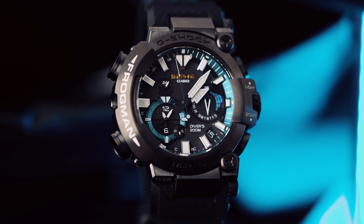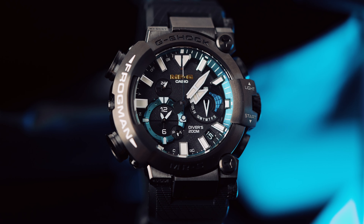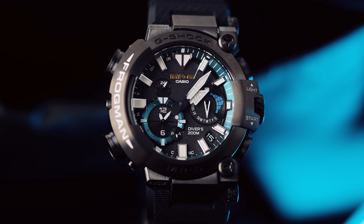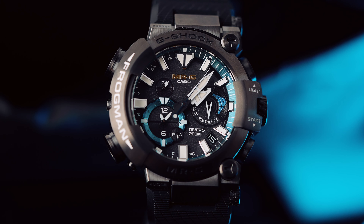Wenn man jetzt rein die Lünette misst, also ohne Krone, links nach rechts, 45 mm oder so — das müsst ihr als Handgelenksumfang in Kauf nehmen. Aber sie ist ultra angenehm zu tragen, denn dieses Band aus Dura Soft ist äußerst anschmiegsam. Also wirklich eine richtig coole, weiche Kombination.